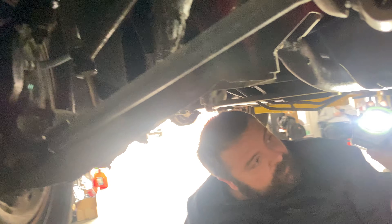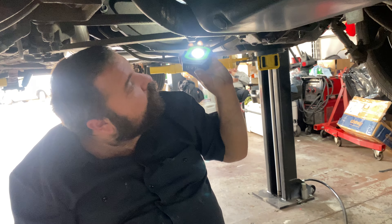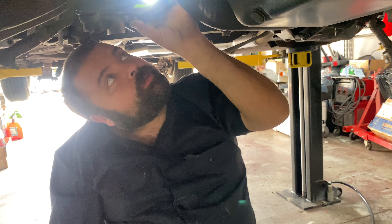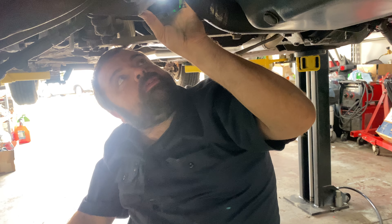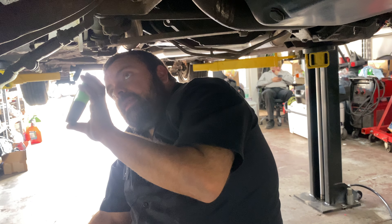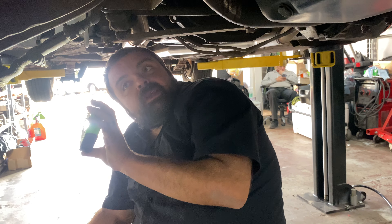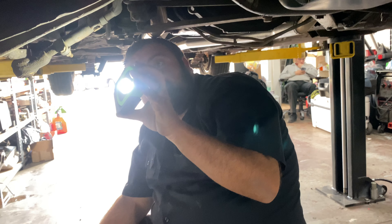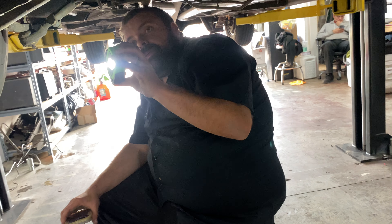Just from underneath here — and we've already covered the engine bay since we've been working on making the car run and drive first. I think our next step is to get the wheels off and check the brakes, then go from there with our inspection. Let's get back with you in a moment.